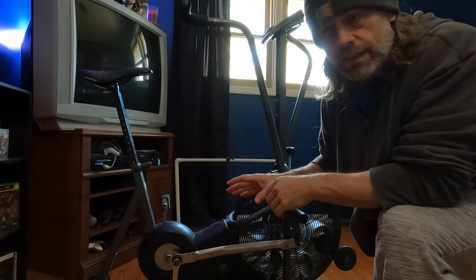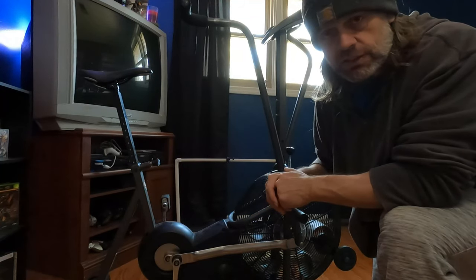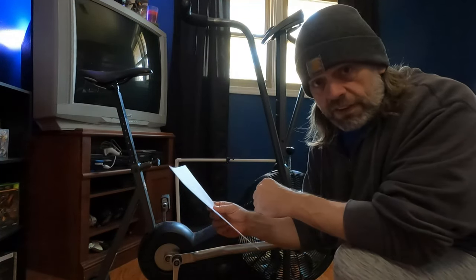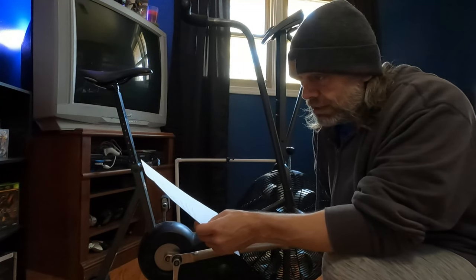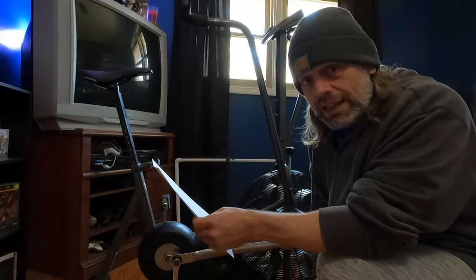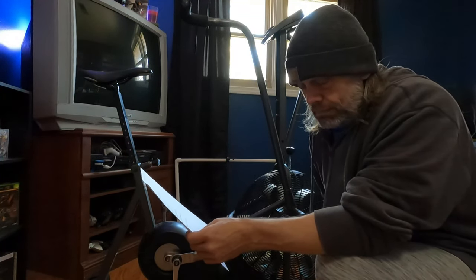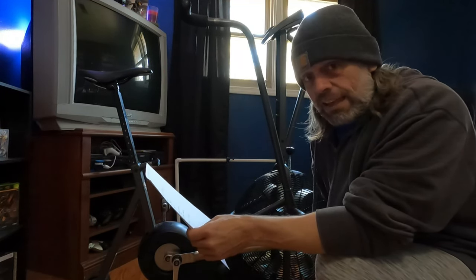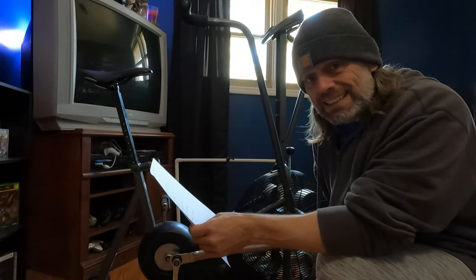We can go over a couple of things that I do know. I have a few things written down just to help me out. Of course, it is the Schwinn Aerodyne Evolution Comp, and the serial number on the back says AV200060.